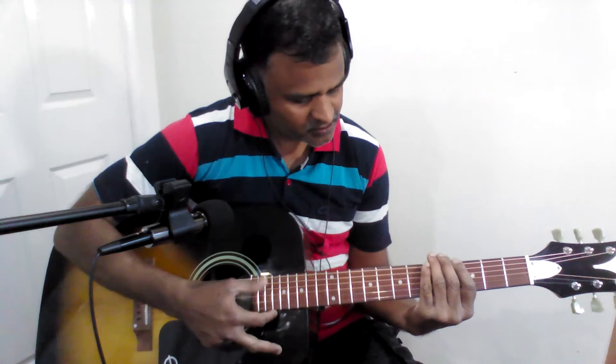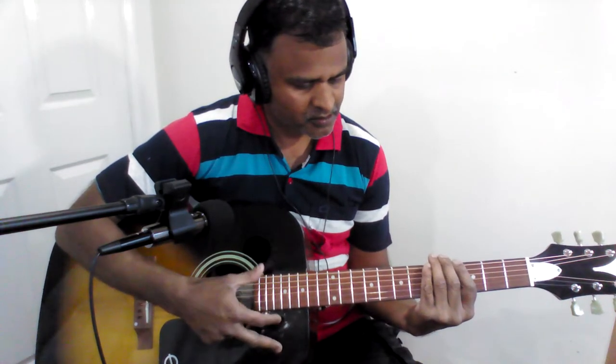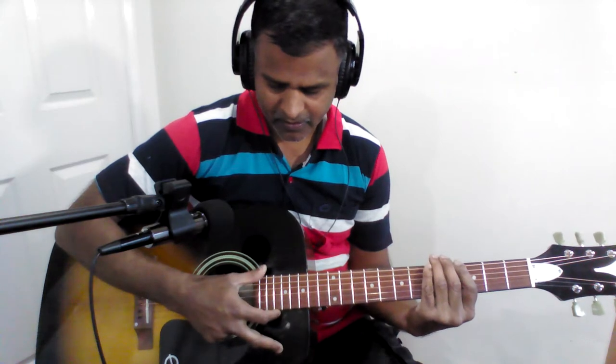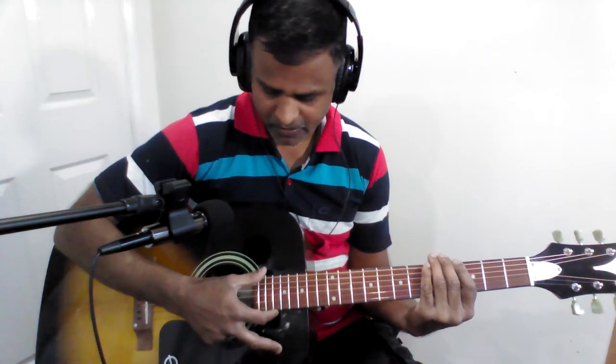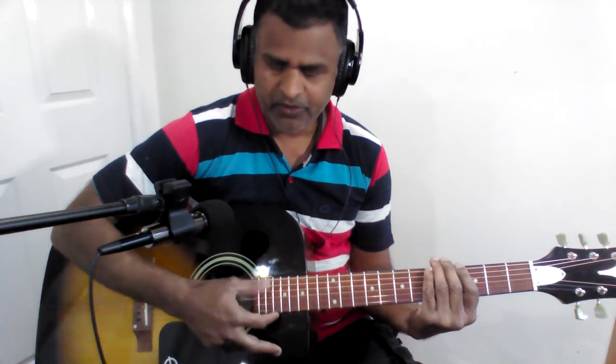Let us now look at the strumming pattern for this song — D fourth chord. Slow. It is down, down, up, down, up, down, down, down, down, down, up, down, down, down, down, down, down.